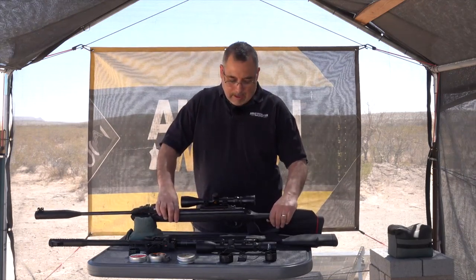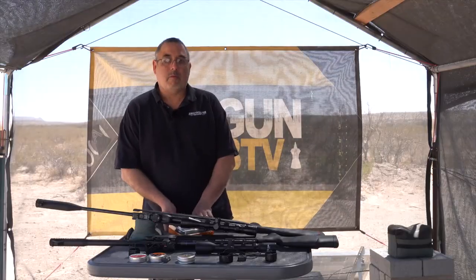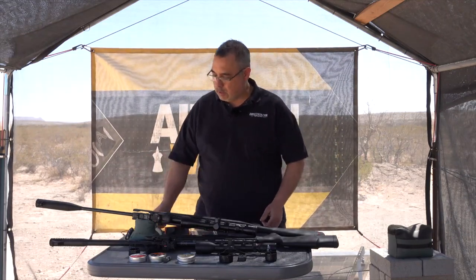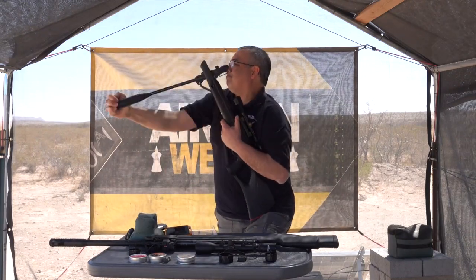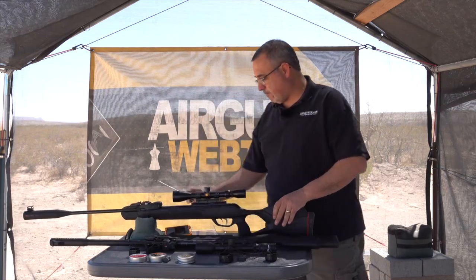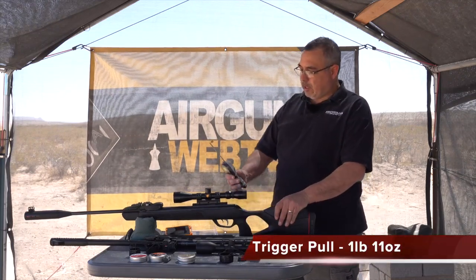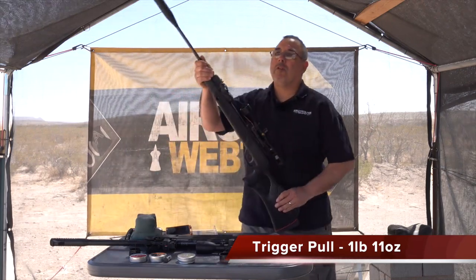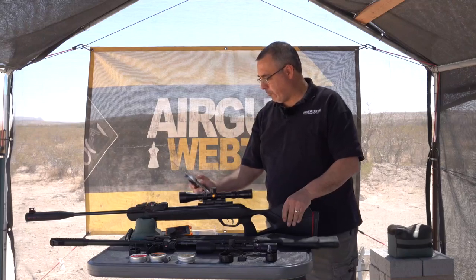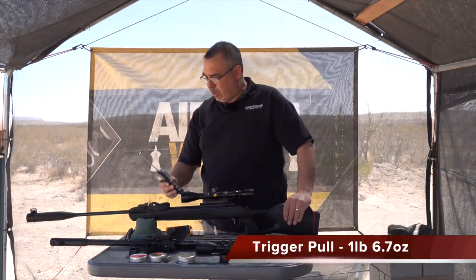Both of them have pretty good triggers, so let's go ahead and jump to trigger pull. Using a Lyman trigger pull gauge — first testing the Gamo. That's one pound 11 ounces. Testing again: one pound 6.7 ounces. And again: one pound 8.6 ounces. One more for fairness: one pound 6.5 ounces. Let's call it about a pound and a half with a margin of error — that's pretty good.